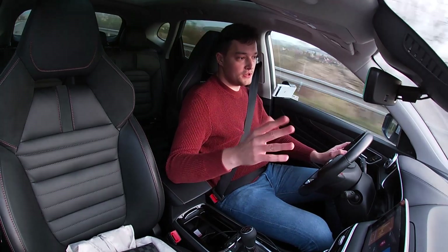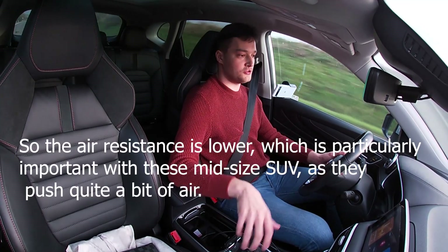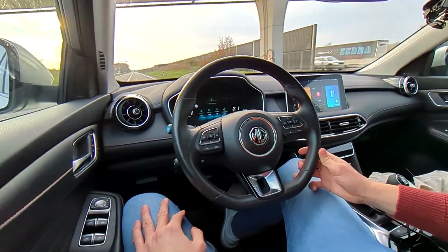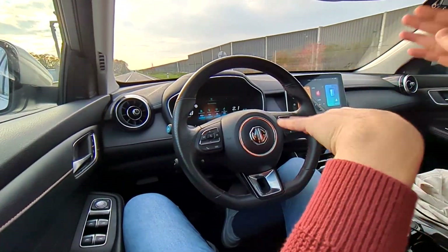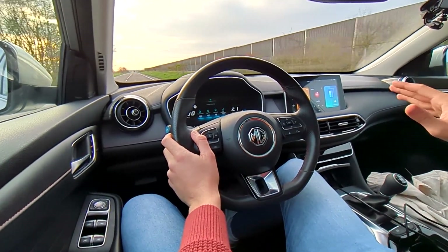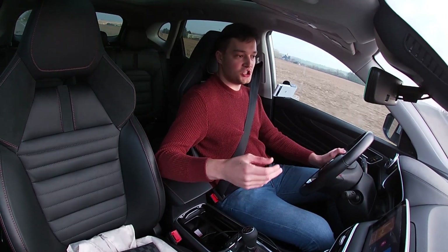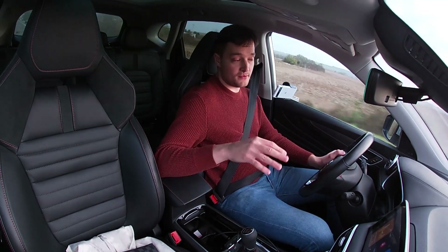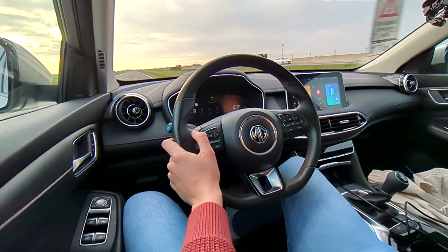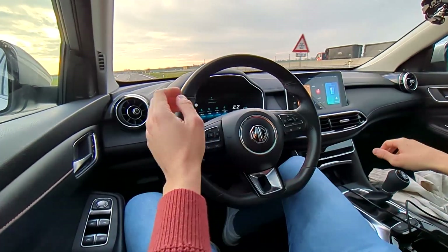On B-roads you're going significantly slower — 90 to 110 km/h — which is ideal for efficiency. If you have a hilly surface, you can do a lot of gliding in neutral, which lowers average consumption. If the hill is steep enough, you can leave the car in gear — the engine consumes zero fuel when engine braking in gear. That's even more efficient than neutral. However, if a downhill is followed by an uphill, it's a good idea to go into neutral, build a little extra speed, and use that momentum to climb.